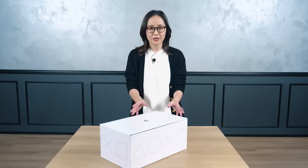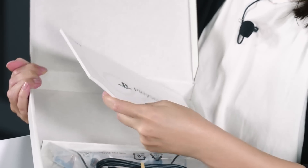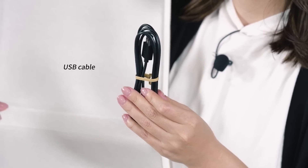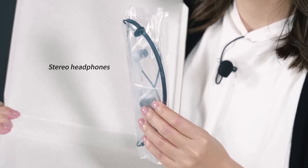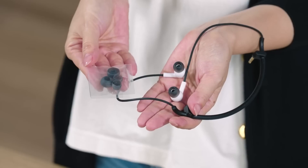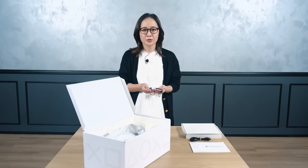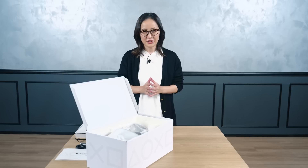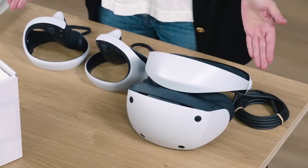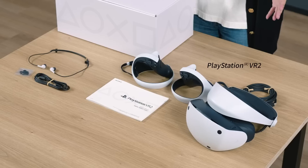Let's start unboxing. Within the white box, you will find another box containing the accessories you need for setup, the instruction manual, one USB cable for charging and carrying the controllers, stereo headphones that plug into the VR headset, and a set of headphone earpieces. These earpieces come in three sizes — small, medium, and large — with the medium size pre-installed. They can be swapped out for the size that best fits you. Next, we have the PSVR2 headset and both left and right PSVR2 Sense controllers. The controllers come with the straps attached. These are all the items included in the box.